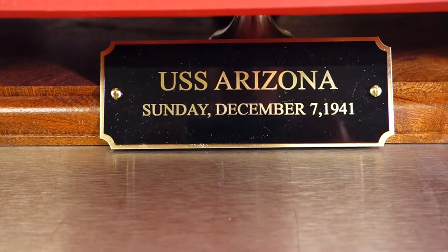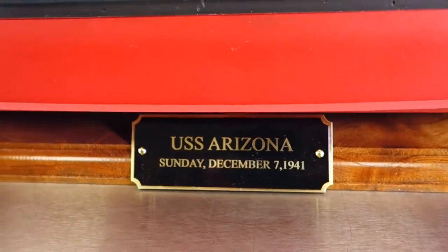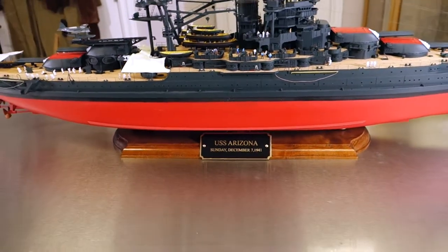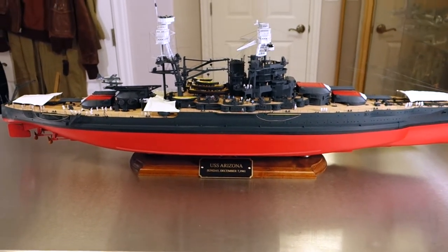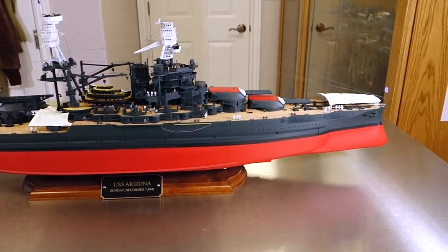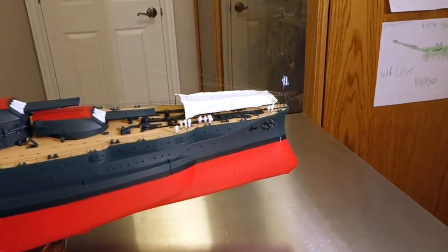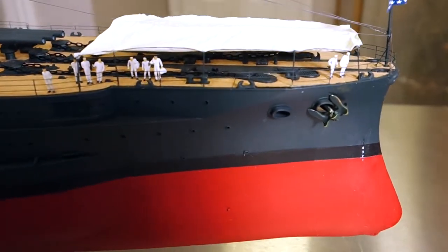Thank you for watching this video. This is the 1/200th scale Trumpeter model of the USS Arizona, which I built as it looked on the morning of December 7th, 1941. The time is about 7:30 in the morning when the attacks began, and most of the sailors on board you can see in their dress whites as they're ready to debark for liberty in Hawaii that morning.